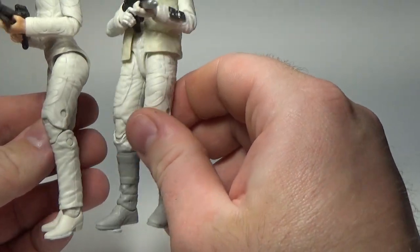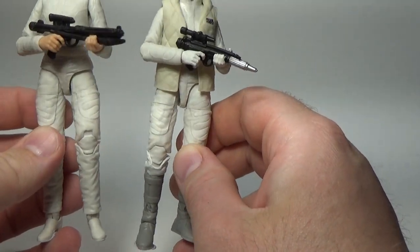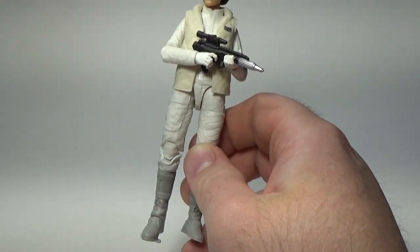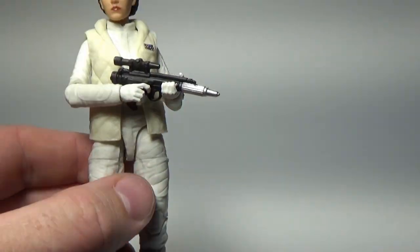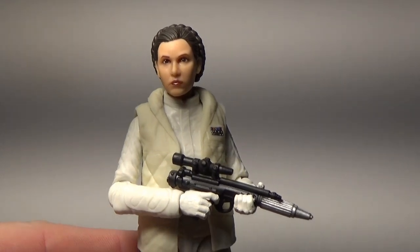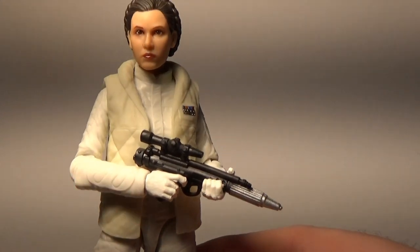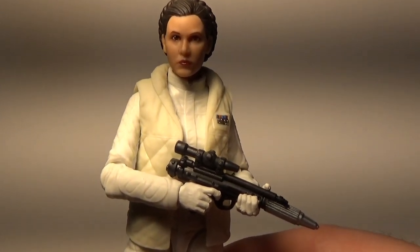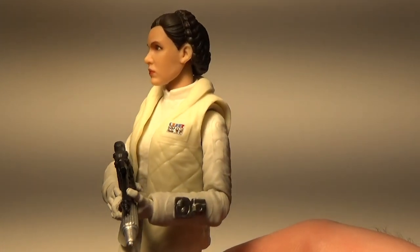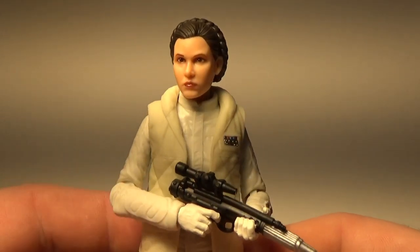So again, ignore my misinformed information from my review of the Bespin Leia. But let's have a look at this one anyway, because this is a doozy — this is a really good figure. Now that I've started recording, I've forgotten the other accessories; they're in the accessory box. She comes with some welding goggles and the welder that she's using when she's helping Han with some repairs, and they fit really well. I do apologize for forgetting about them, but I've started recording now, so I'm a bit too slack to go and get them.